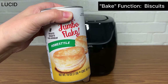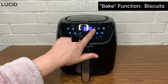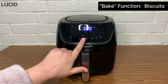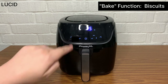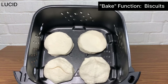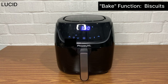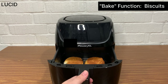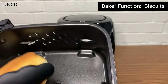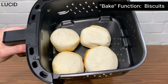Next, we will use the bake function and bake ready-to-bake biscuits. Select bake, set the temperature to 350, and the cooking time to 13 minutes. We actually wanted to preheat, so we increased it to 15 minutes. We can only fit 4 uncooked biscuits in the basket. Close the basket to start baking. It's only been 5 minutes and it looks burnt, and the other side looks like it needs more time. So we flipped them and put them back for a few more minutes.